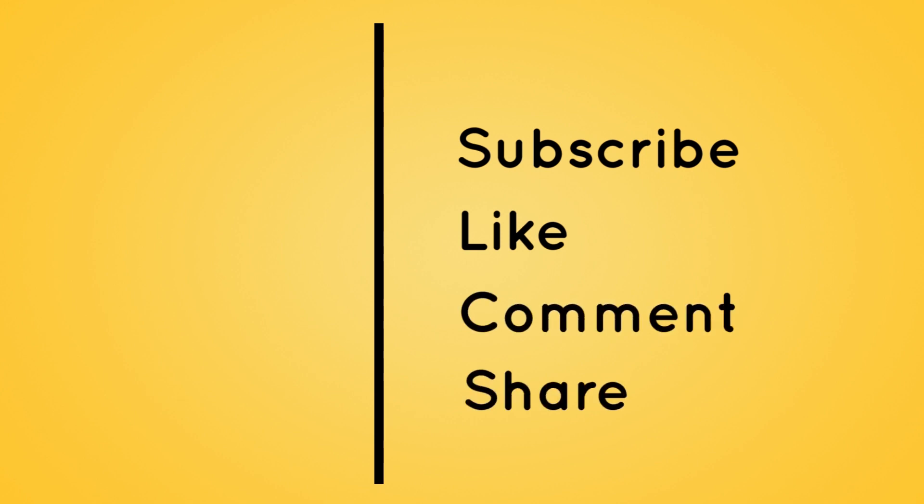Thanks for watching this video. Subscribe and click on the notification bell, like, comment, and share with friends and family.